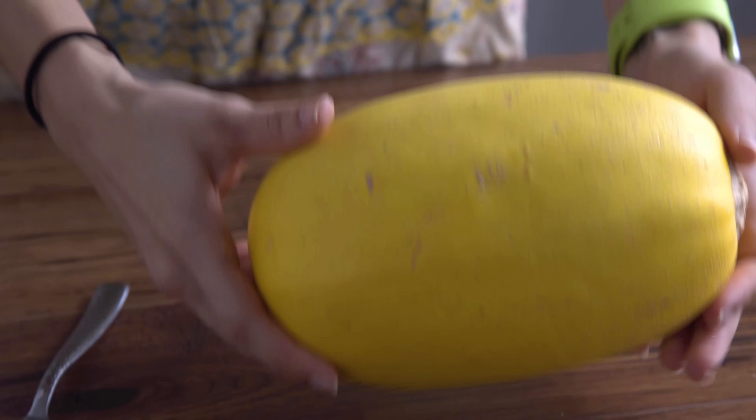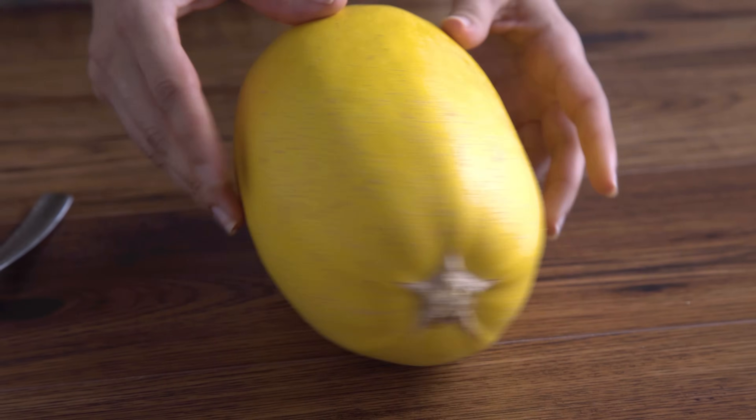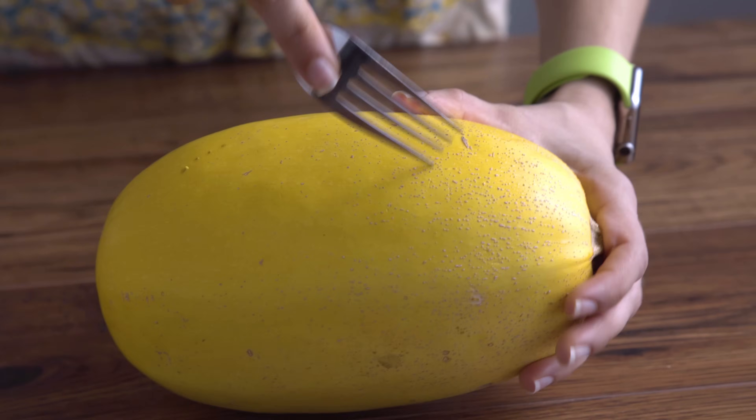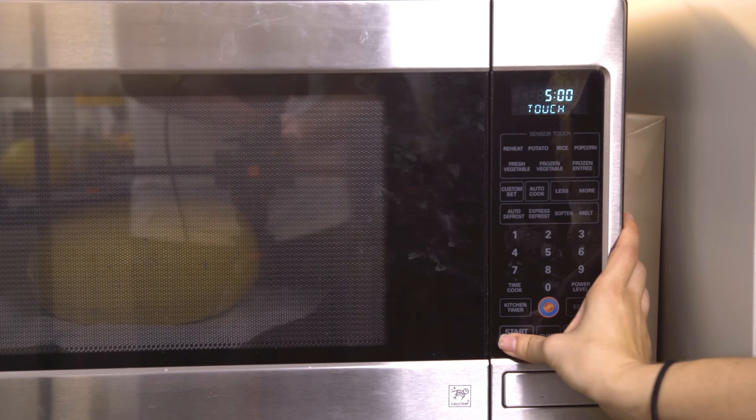If you want to make these recipes with regular pasta, go right ahead. First we need to start by learning how to prepare a spaghetti squash. We've gotta start by cutting our squash in half lengthwise. I highly recommend poking holes in your squash and microwaving it for about 5 minutes first before attempting to cut it.